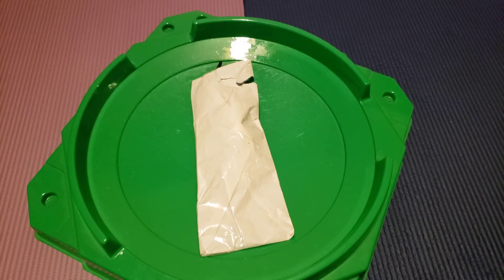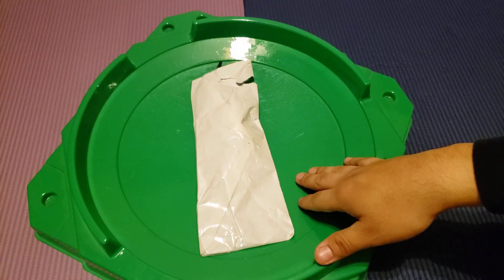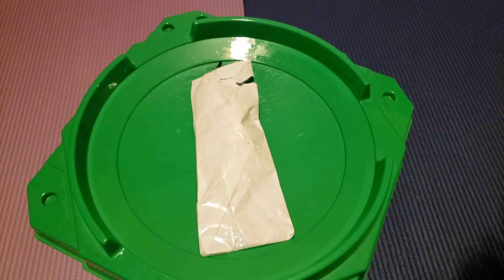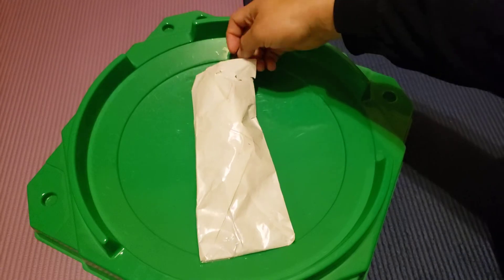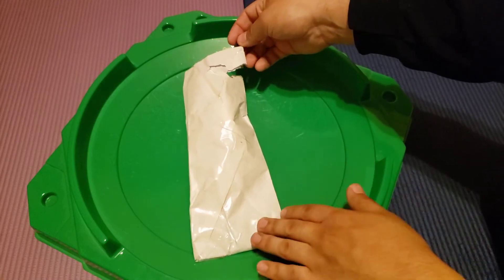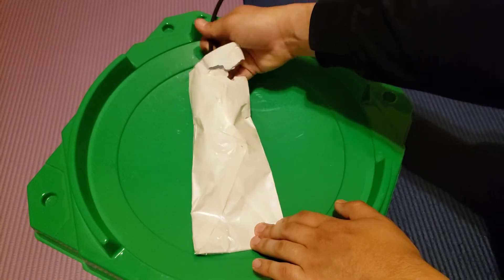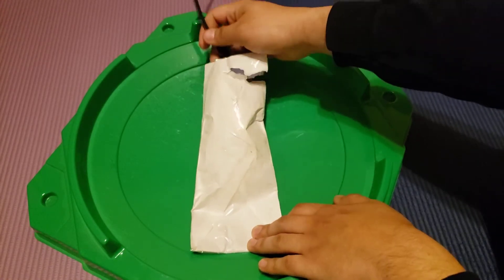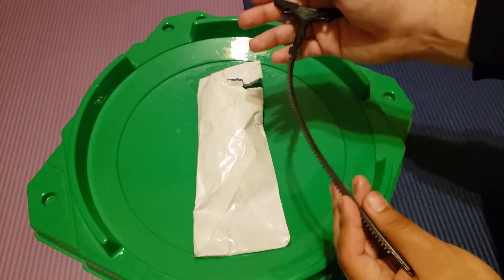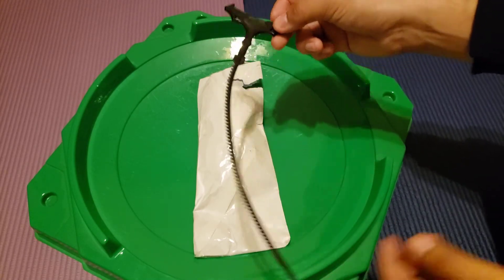Hey, what's going on everyone? This is FlameLeone2300 here and we're back with another package I'm covering for you guys. So I got another package for you guys to check and see what I have inside. Let's get this started. It is the HMS ripcord — the Heavy Metal System ripcord — so that means I have a Heavy Metal System beyblade inside and that's what we're gonna cover.